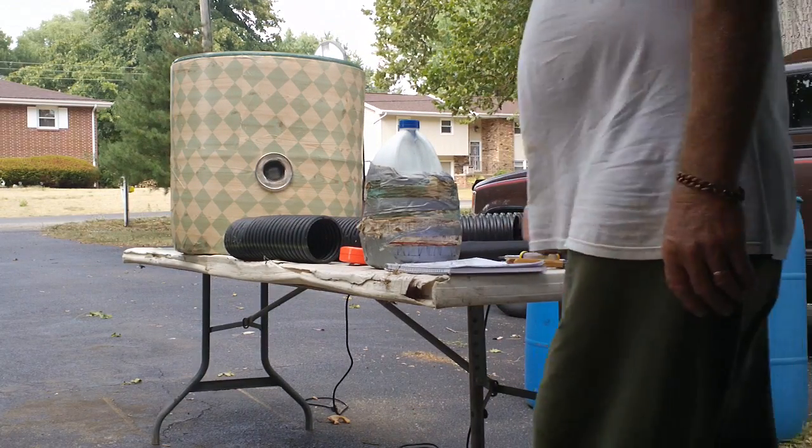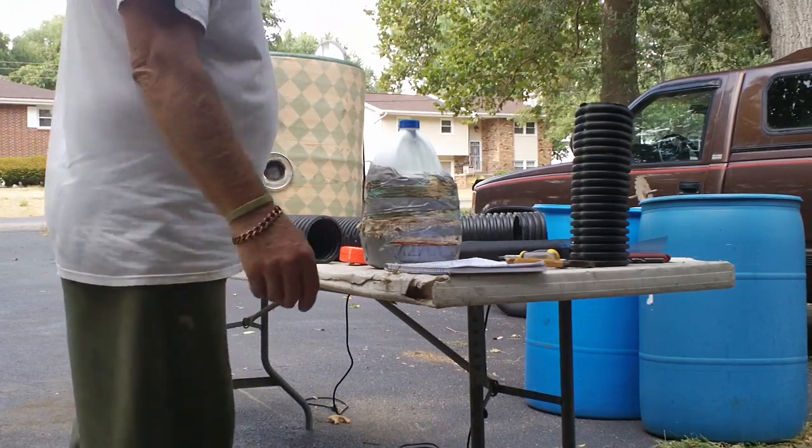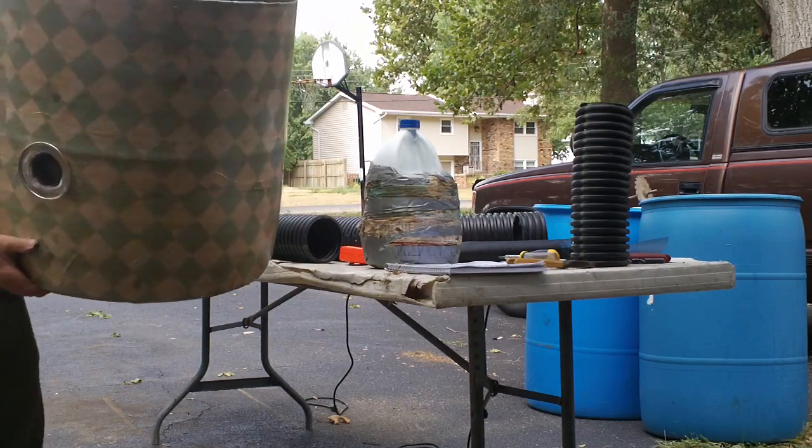Hey guys, I said I was going to do this a long time ago, but I'm going to show you how to build this self-watering grow barrel. It looks like this.